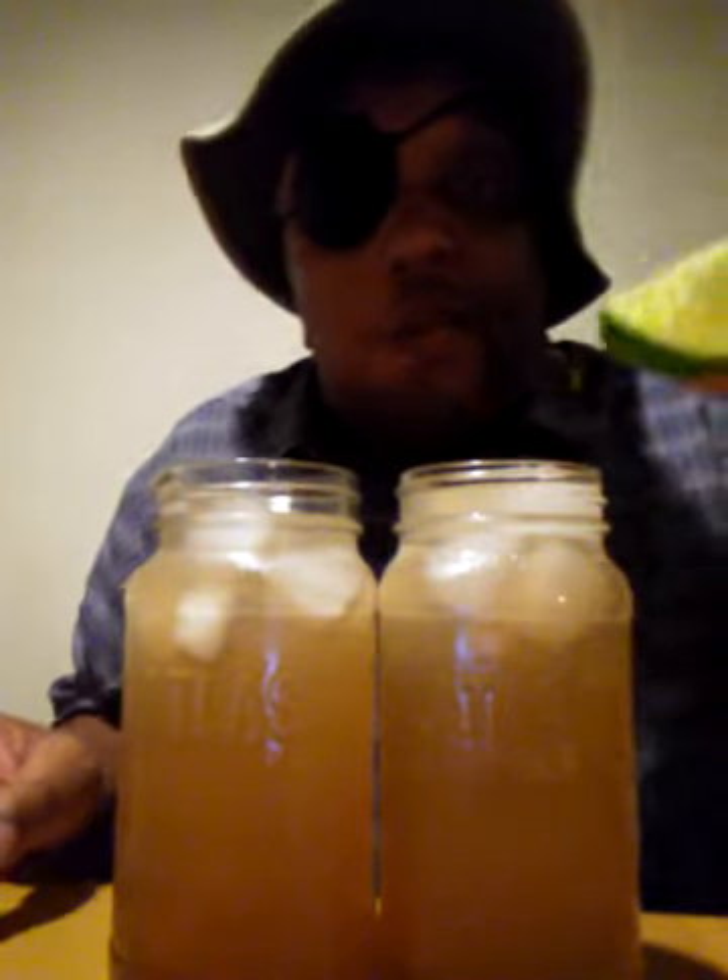Get your lemon. Put it up in there. Get your lemon, lime. Drop it in there. And your drink is done.